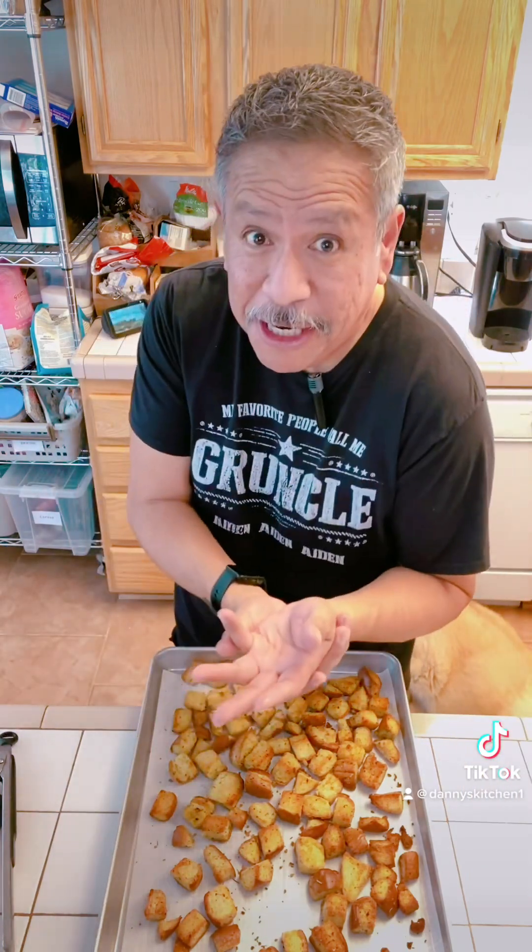Once you make your own croutons, you will never buy croutons again because you don't have to. You can season them the way that you want to season them, put the stuff that you want on top, and it's magnificent. Who doesn't love croutons? Everybody loves croutons.